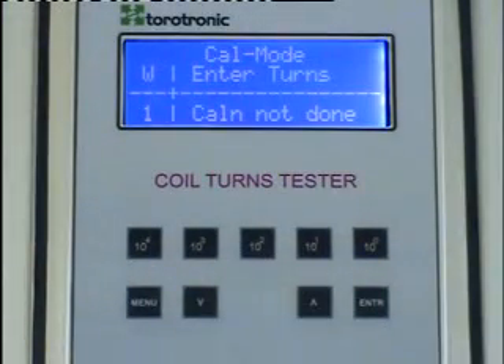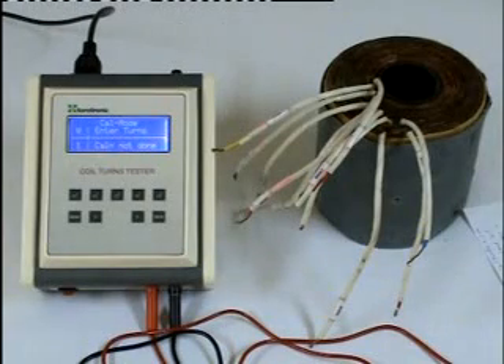First, let us see the calibration mode. For calibration mode, we need a standard coil for each type of coil that is to be tested. To enter the turns, use these switches.